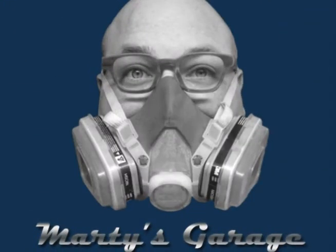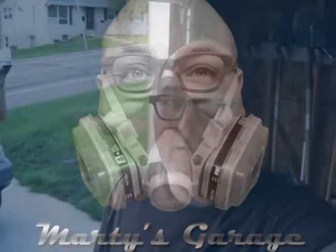This is Marty's Garage. This is Marty Kokish and welcome to Marty's Garage.